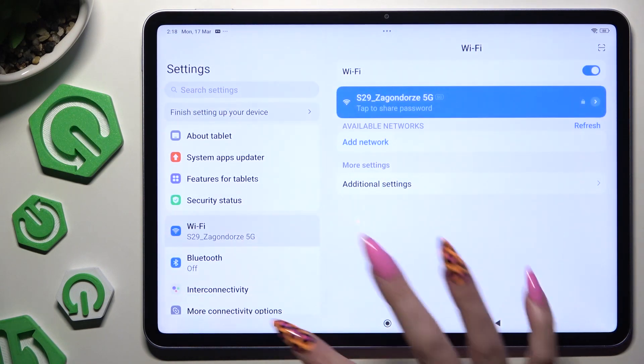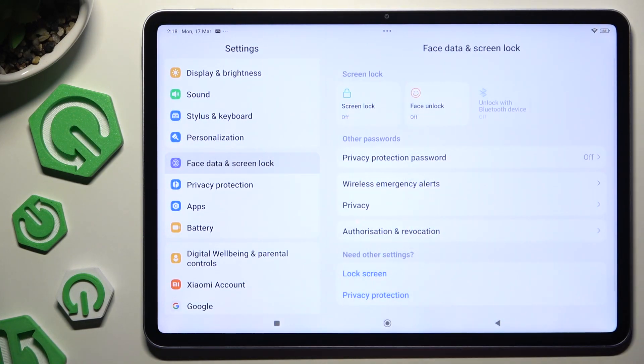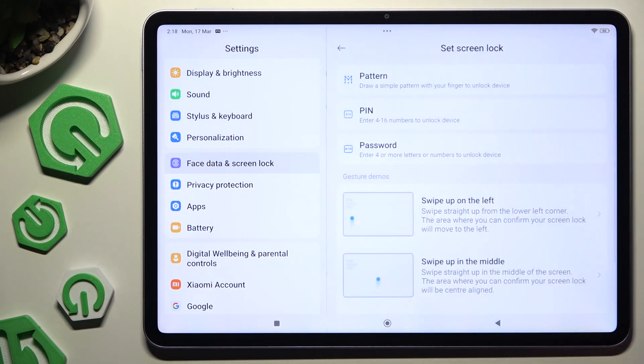Begin by opening Settings and scrolling to tap on Face Data and Screen Lock. Then hit Screen Lock here, and tap on one of those lock methods.